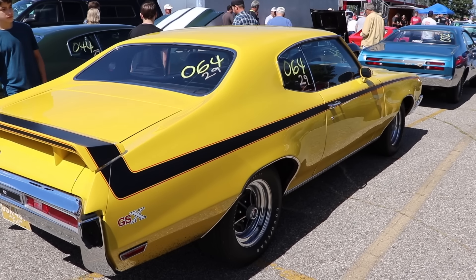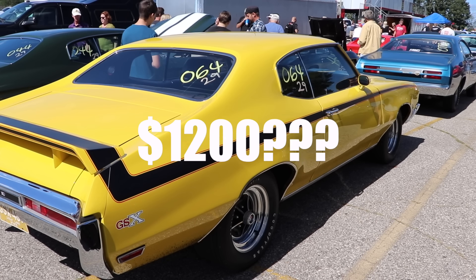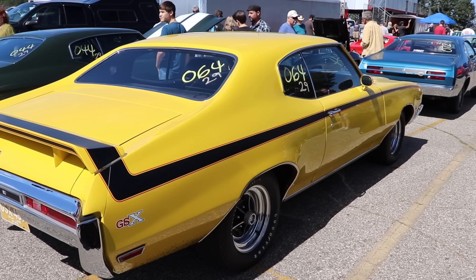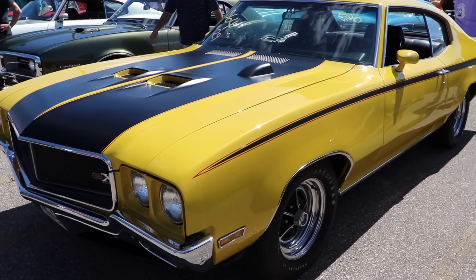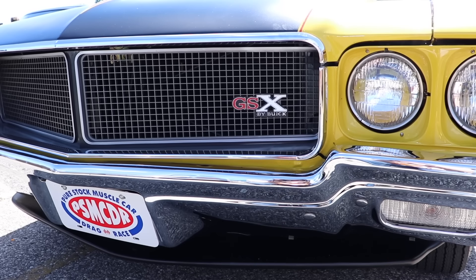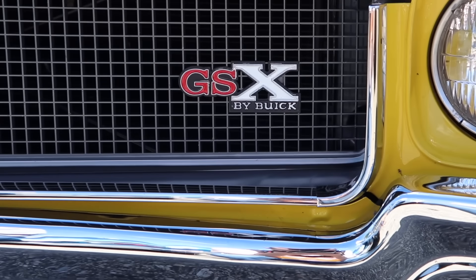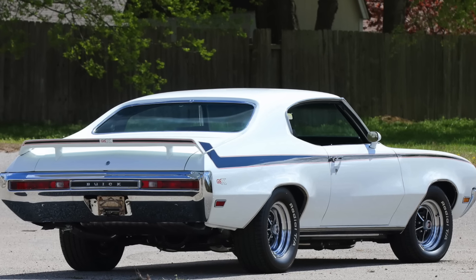You are never gonna find one that cheap. You're probably thinking, 'What do I get for that extra $1,200 with the GSX package?' Well, you got a few things: heavy-duty cooling, power front disc brakes, heavy-duty front and rear shocks, the absolutely awesome hood tach, the 15x7 Buick rally wheels, and of course the signature GSX stripe kit — available in either Saturn Yellow or Apollo White. Which color do you guys like more? Leave a comment.